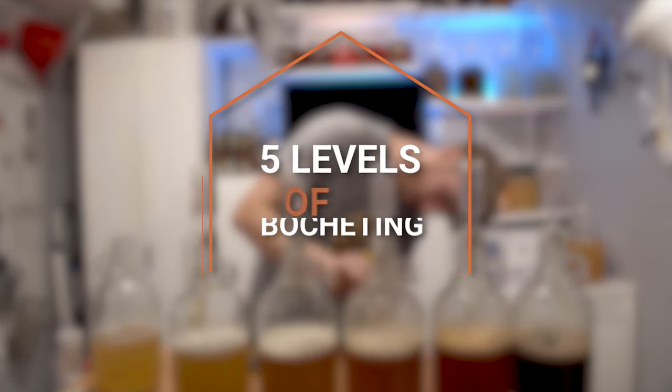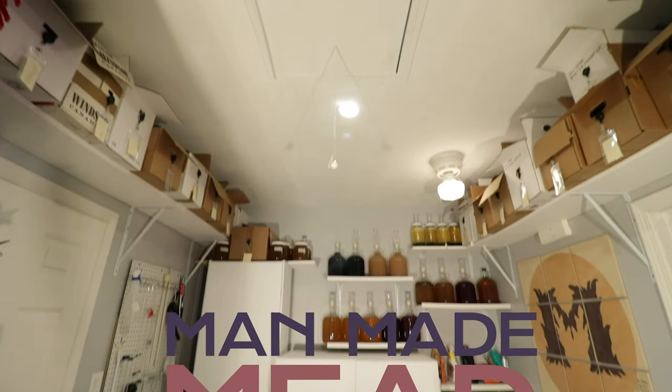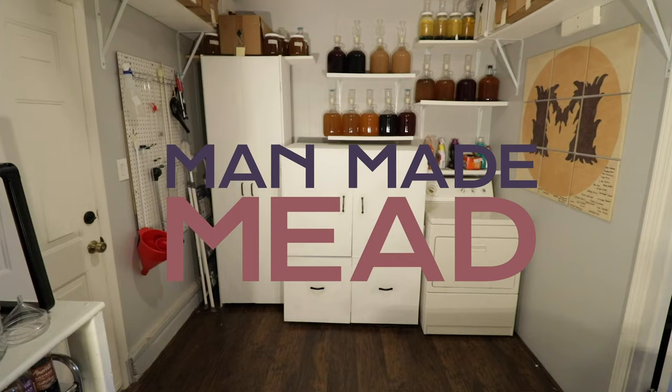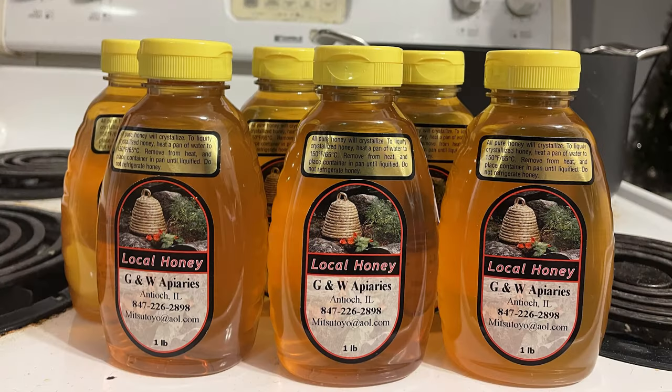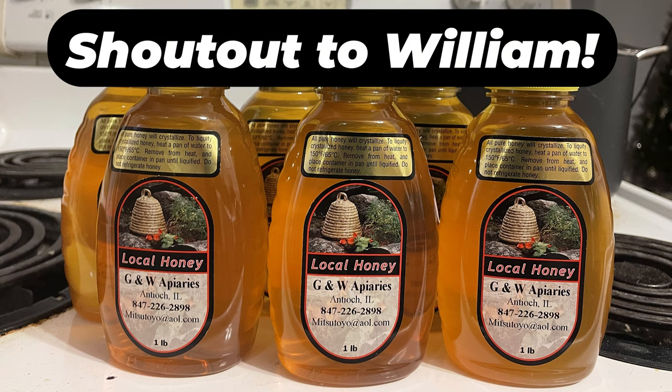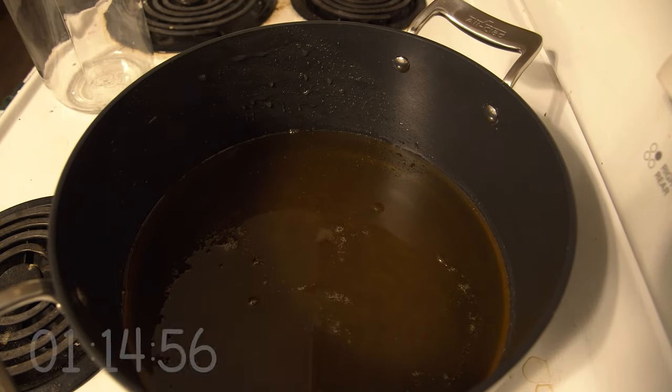Today we're testing a bochet at five different strengths. Let's get started. So here's what happened: a really nice man named William sent me some honey, and I decided to test a bochet at five different strengths.